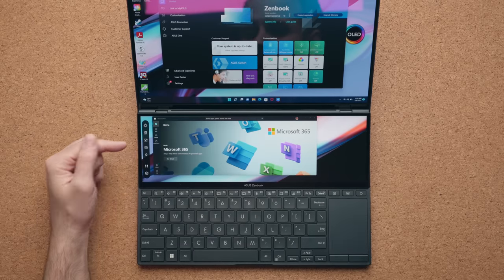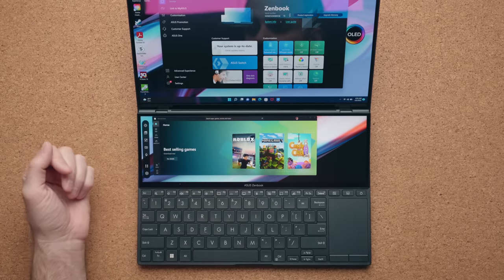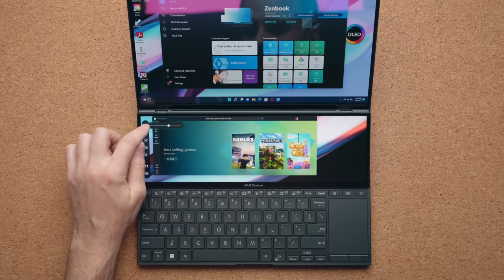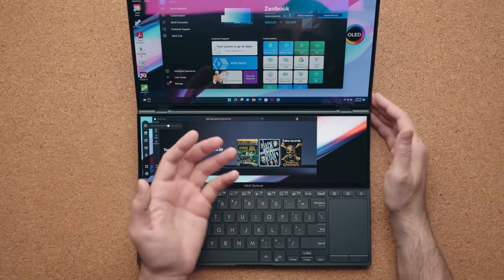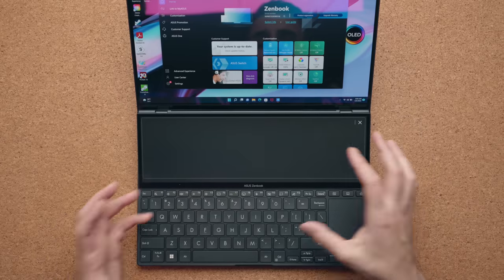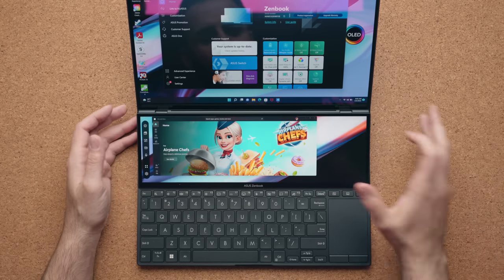Other features include toggling the camera on or off at the touch of a button, adjusting the microphone, and controlling the brightness of the bottom display, which goes up to about 500 nits. You can also tap with three fingers to turn the entire bottom display into a touchpad, which I thought was pretty cool.